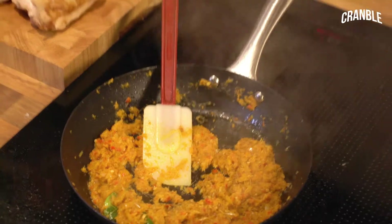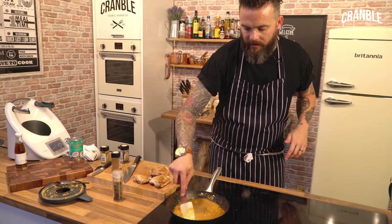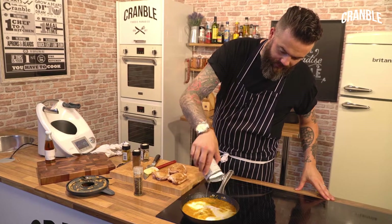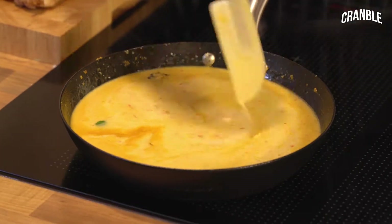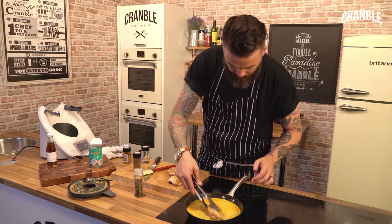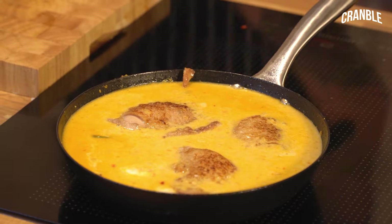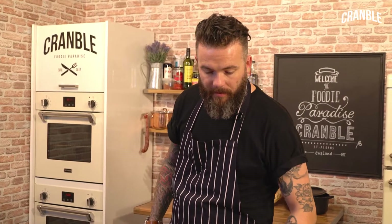I'm going to add some chicken stock — not a lot, just to sort of loosen it up. That's a homemade one. You can find the recipe and video for a nice dark chicken stock on Cramble.com. Coconut milk. That's just calmed it right down. All that's left to do is pop our chicken thighs back in there. Bring that to the boil then a simmer — chicken thighs with a bone in, you're probably looking at about 35 minutes.